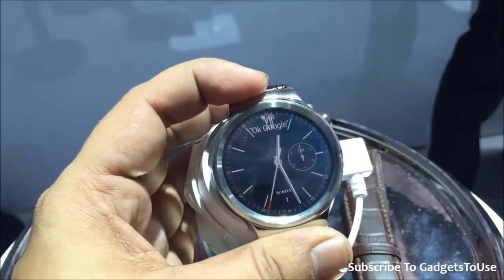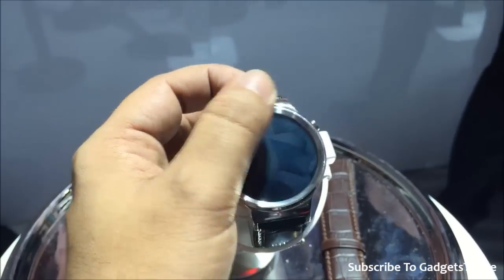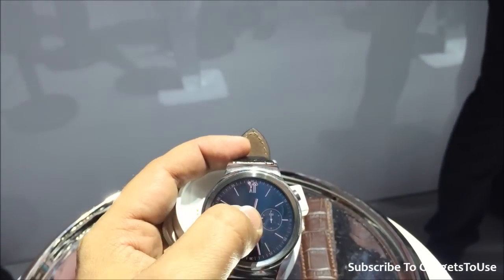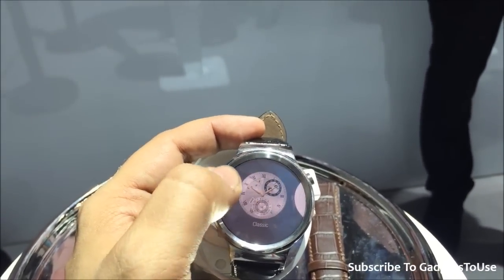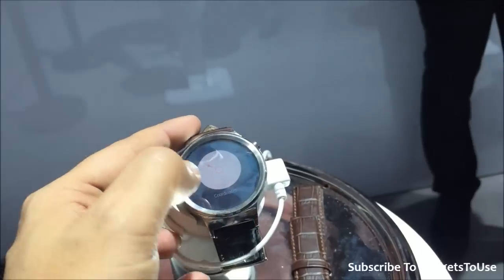It does respond to 'OK Google' and it can basically monitor your heart rate as well with the sensor at the back. You can do a lot of other things — you can change the watch face by just tapping and then select whichever watch face you actually need.